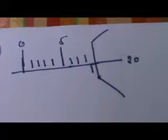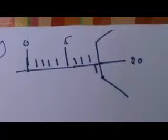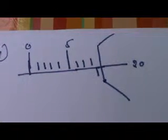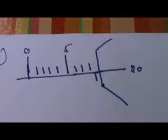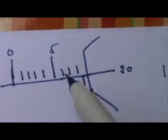You will stop it when I count three. One, two, three. Now let us see the answer. It is 5, 6, 7, 8, 8.5 plus 20. 8.5 plus 20 — it comes to 8.7.